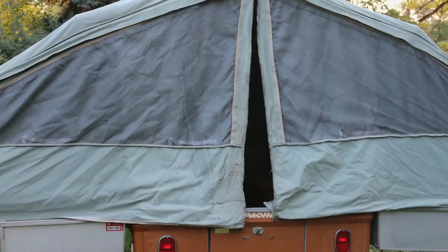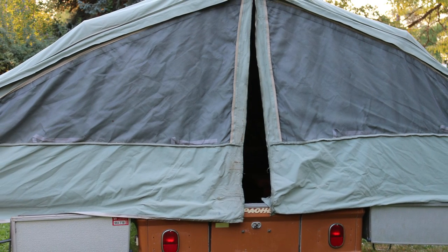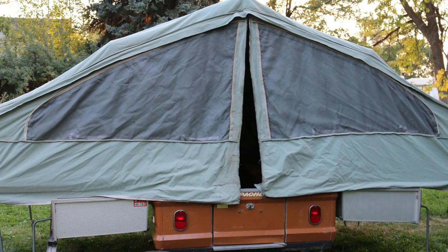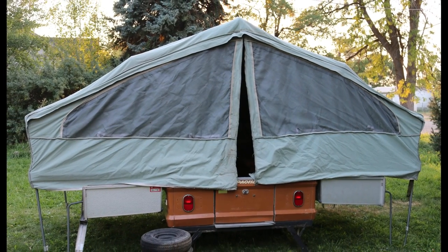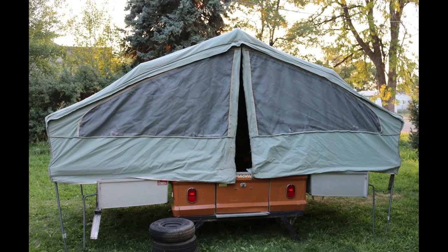Here's a picture of one of the tears by that front door. We're going to be putting this up for sale — I'll put my phone number in the description if you'd like more info on it, and we'll probably be posting it on eBay here real soon. Thanks for watching!